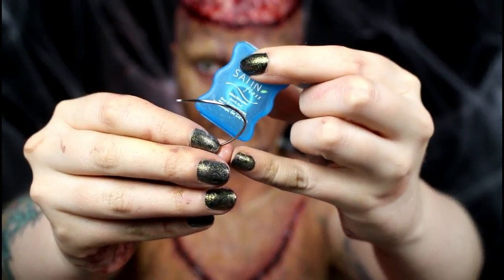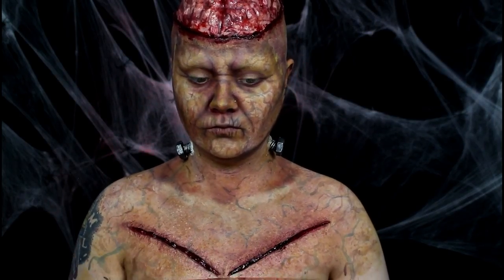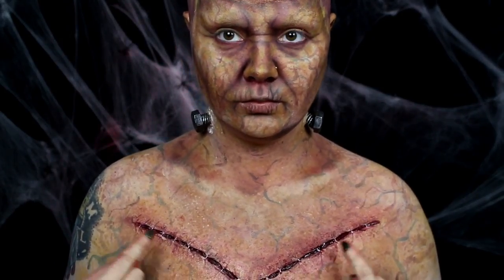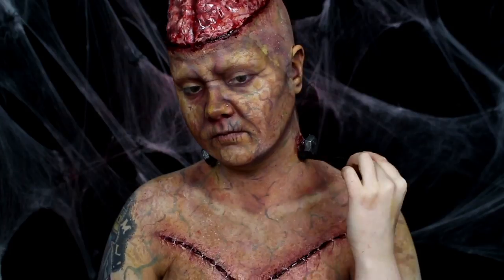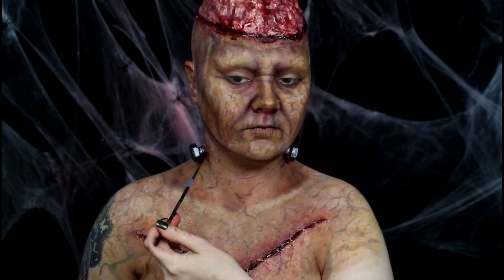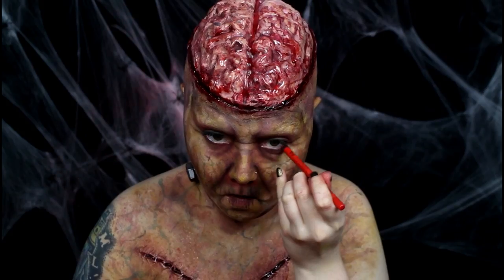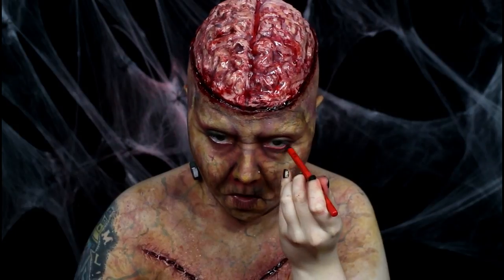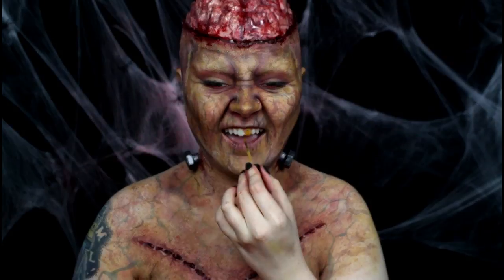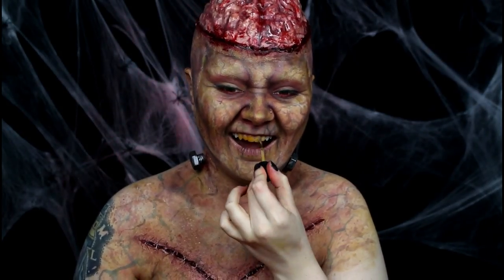Off camera, I used a needle and some floss to add stitches to the latex gashes — I used floss because it's more durable and thicker than thread. I used red body paint to stipple some irritation around the neck bolts, then used red alcohol paint to add a bit of vein patterning. I lined my waterline with an eye-safe red pencil so my eyes looked irritated. My teeth were looking a bit too clean at this point, so I applied a bit of tooth lacquer to them.